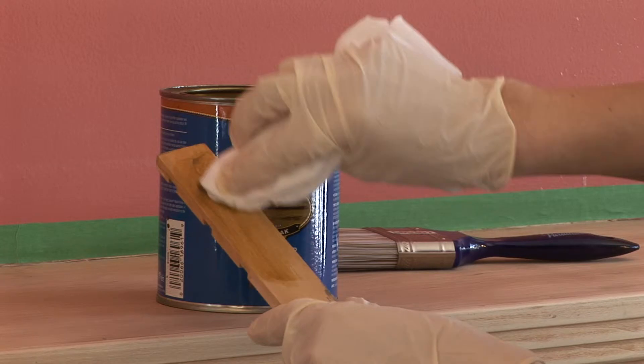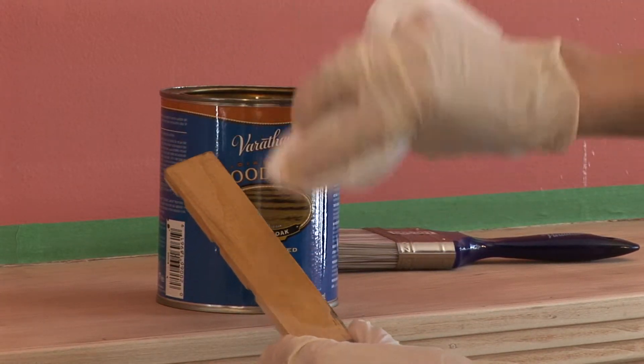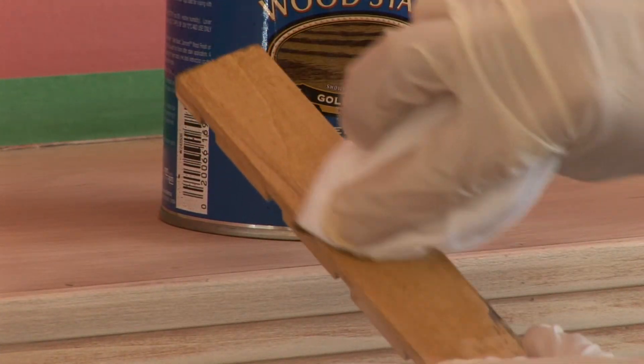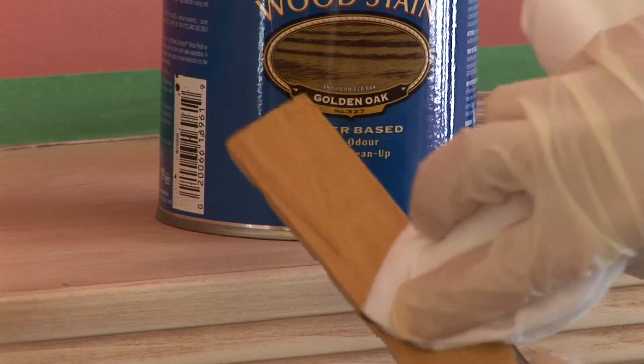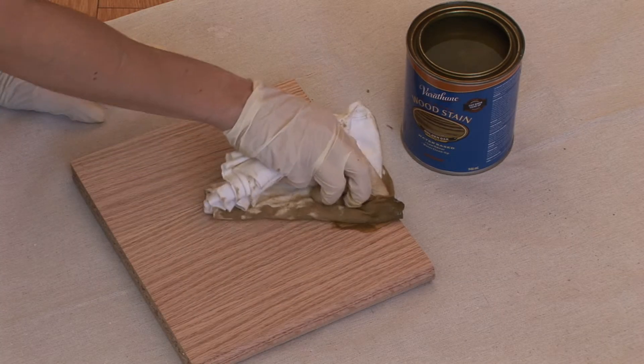You absolutely need to test the stain on the wood surface before applying it. All wood species do not react the same way to stain, so a test is crucial. Apply some stain with a rag to a leftover piece of wood or in a corner, and wait for the stain to dry before evaluating.